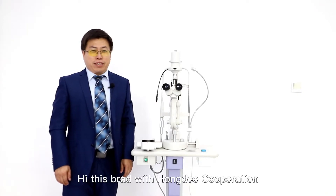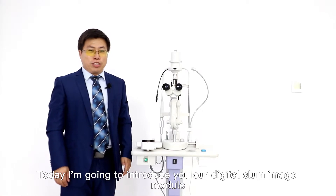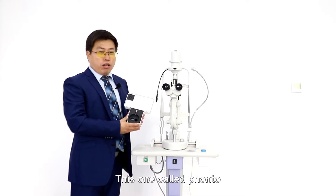Hi, this is Brad with HONI Corporation. Today I'm going to introduce you to our digital city lamp imaging module. This one is called FONTO.